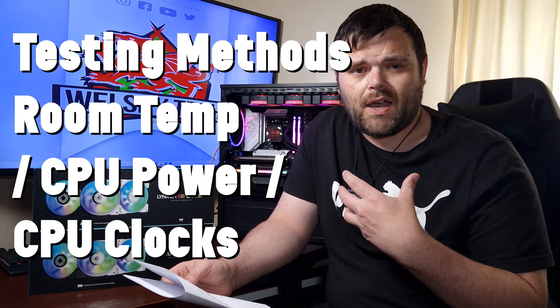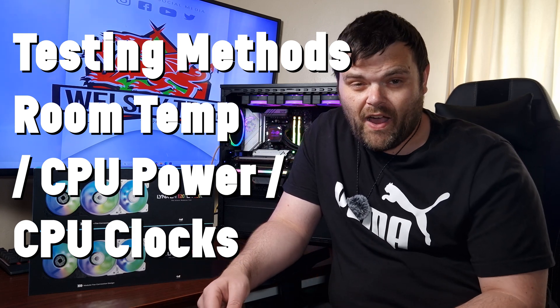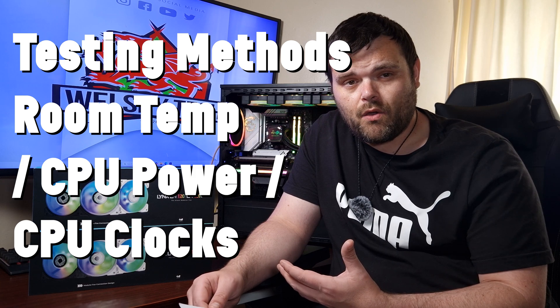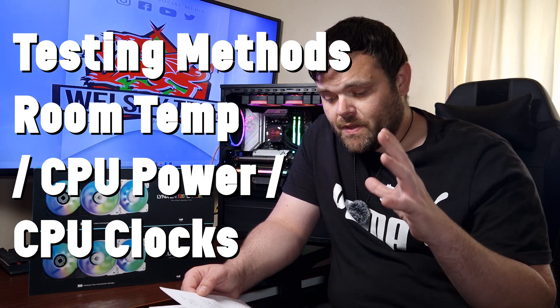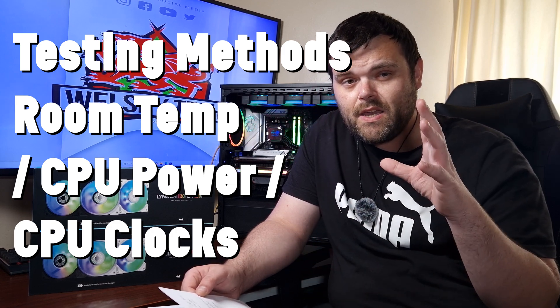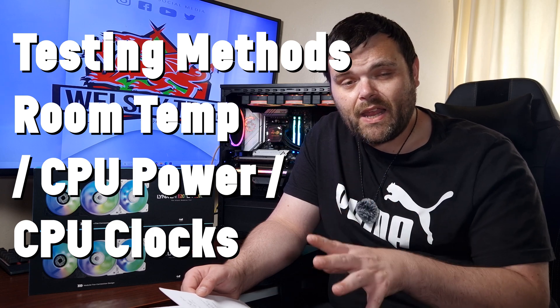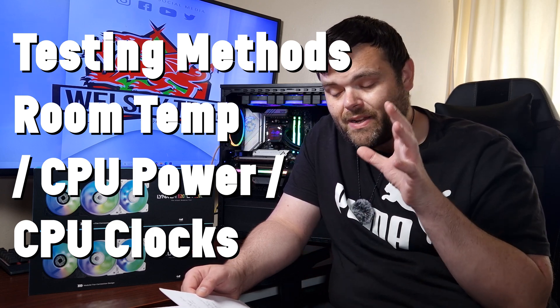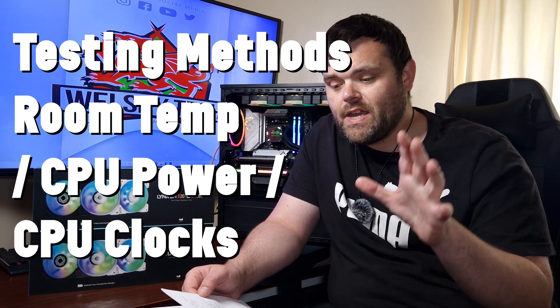When it comes to the overall testing methods, I do two different tests for fan reviews - the same as with AIO and CPU cooler reviews - at 50% and 100% fan speed. The room temperature was rather high during testing, starting at 14°C and going up to 18°C, creeping up by four degrees.